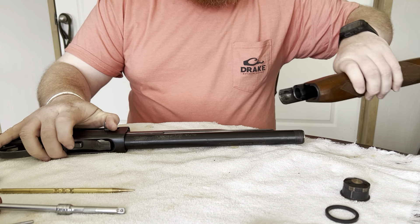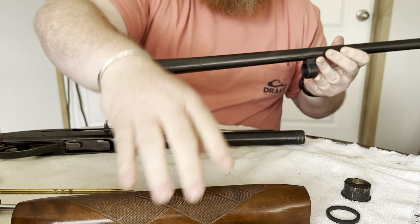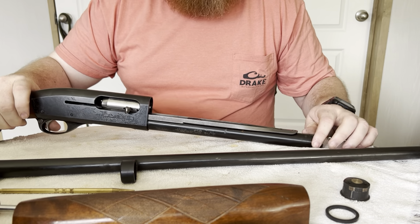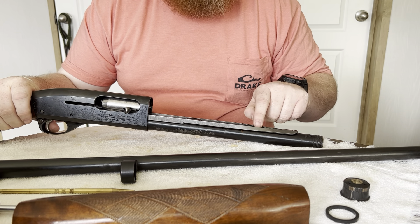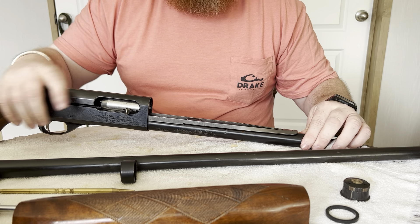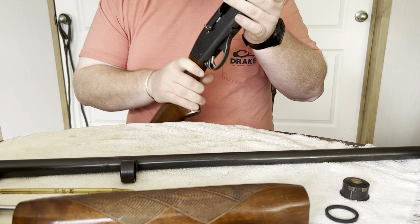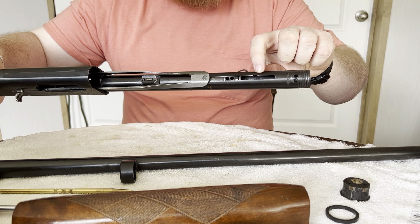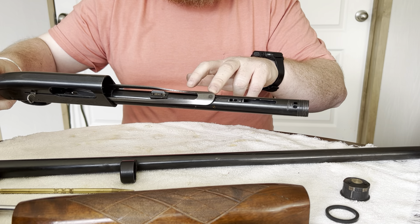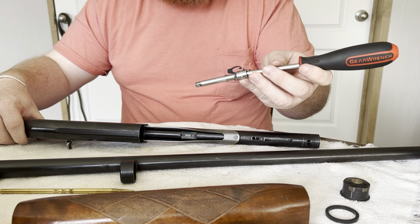The barrel and the forend come off and then they separate. Next we need to unhook the gas piston from the end of the magazine tube along with the operating rod. If you pull the action back, you can see inside the magazine tube there's a notch that the gas piston and the operating rod have to be aligned with before they'll come apart.